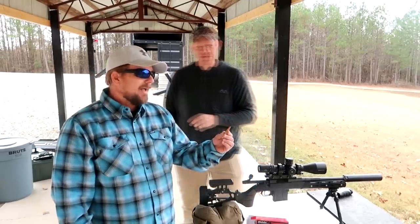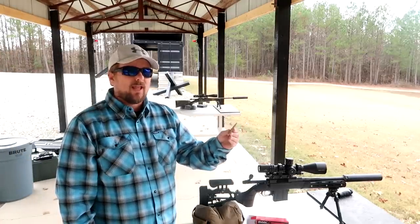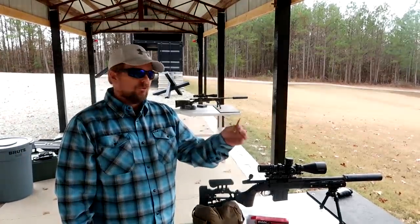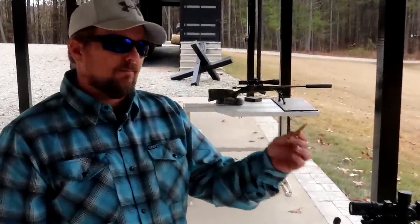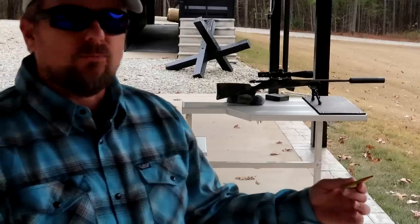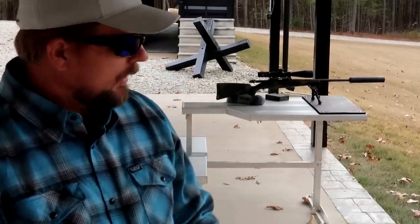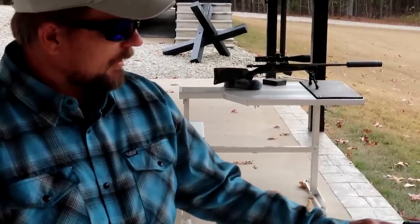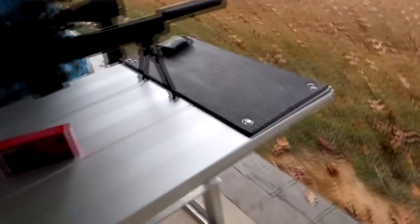Basically, 8.6 Blackout is a .338 projectile in a 6.5 Creedmoor case that has been necked up to hold the projectile. You're running at subsonic speeds — about 1,000 feet per second and just a hair over that out of this 12.5-inch barrel on this SBO rebuilt rifle. Quiet as a crossbow. It's like a freight train.